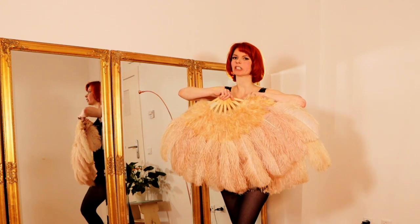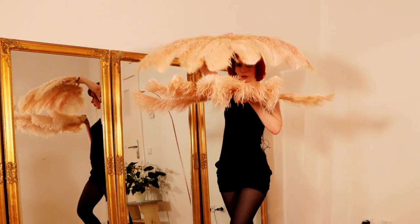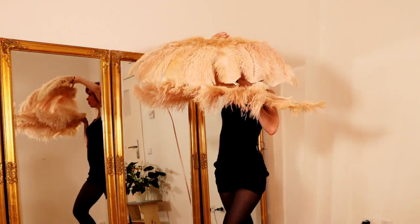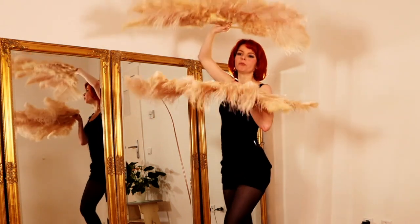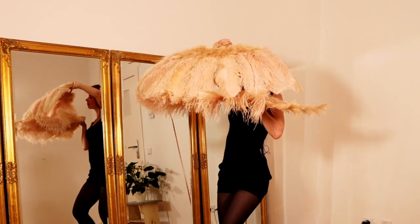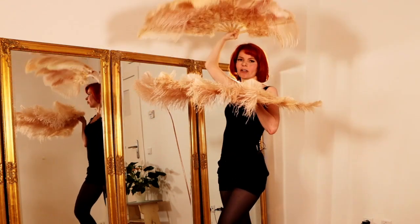Another seashell move: you bring your fans in front of you like this and open one fan. This also looks very beautiful and lovely. Keep your big smile and let people enjoy your lovely fans.